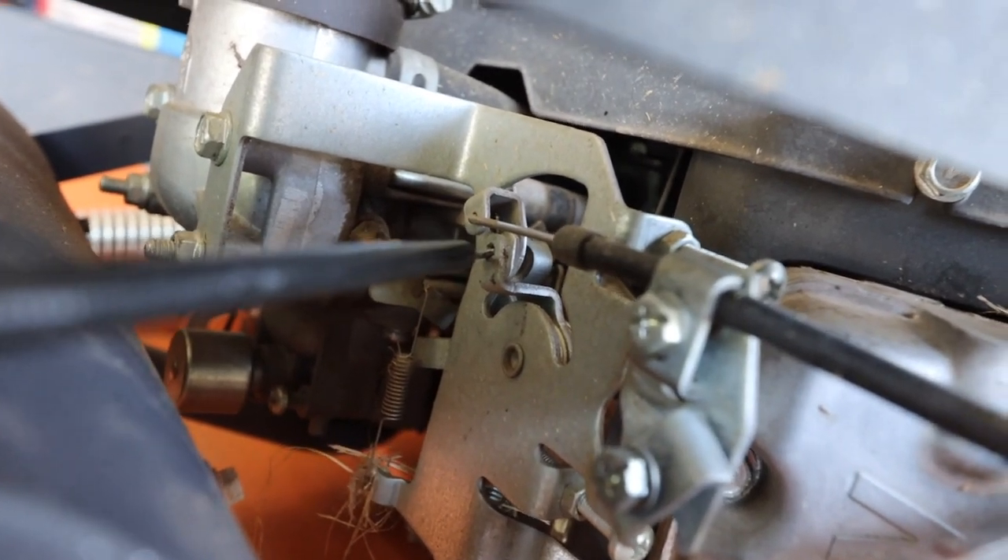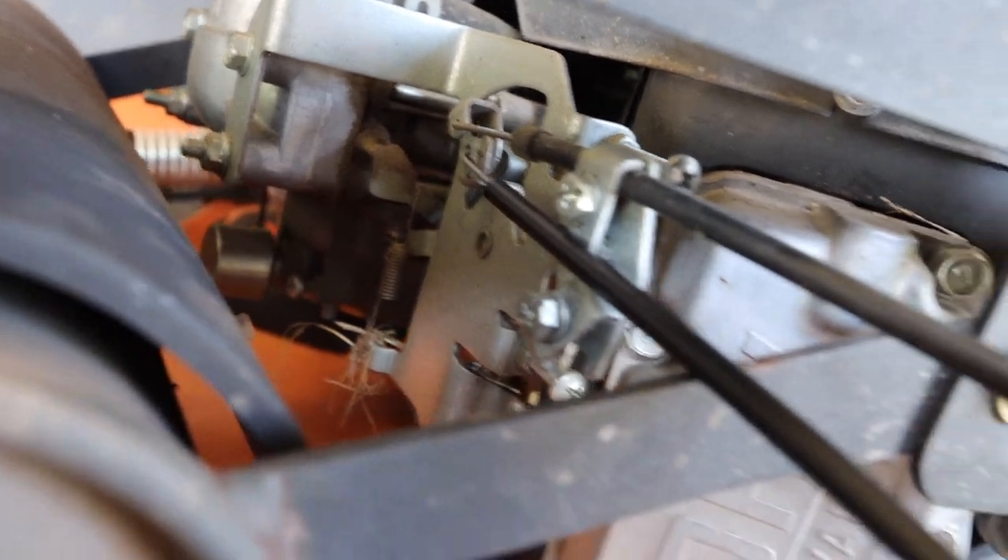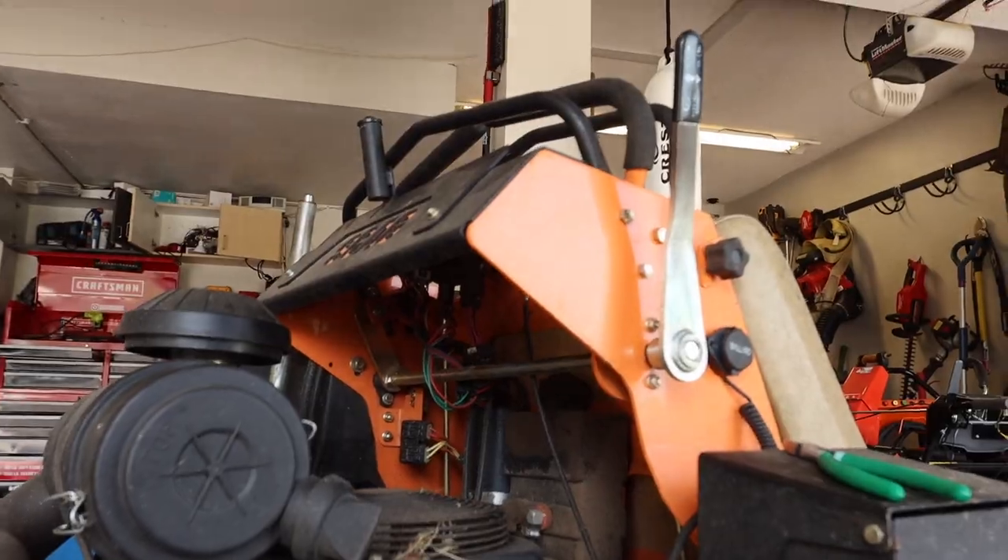I have the new throttle cable. I couldn't do it one-handed, but I put it in that hole. And now we're just gonna reverse the steps — we're gonna tighten it in here and then run it up through and put the bolts back on.